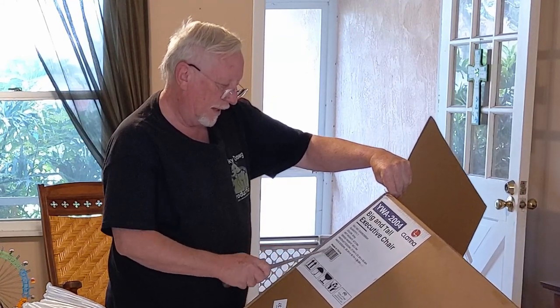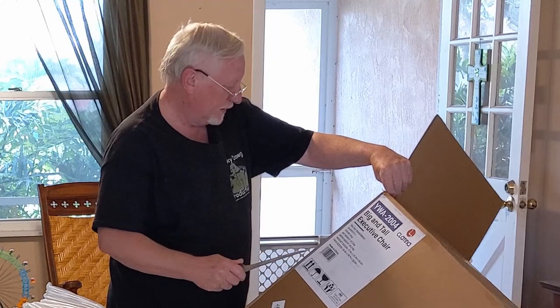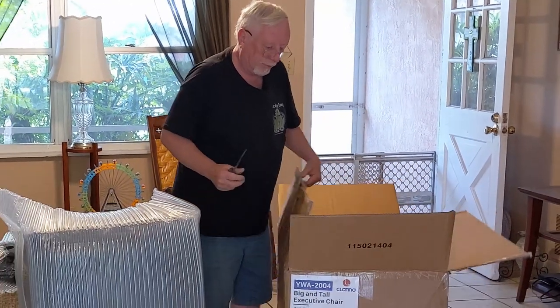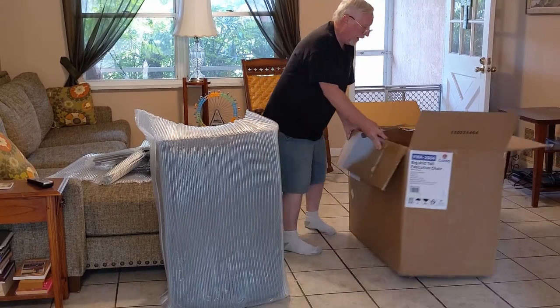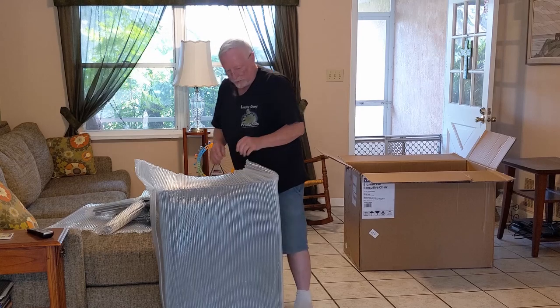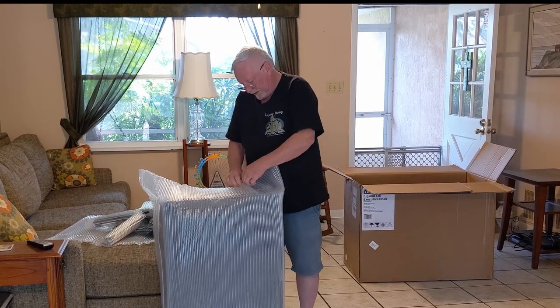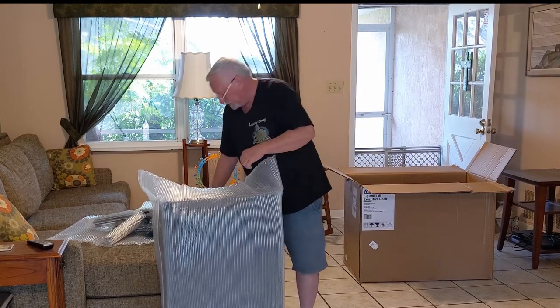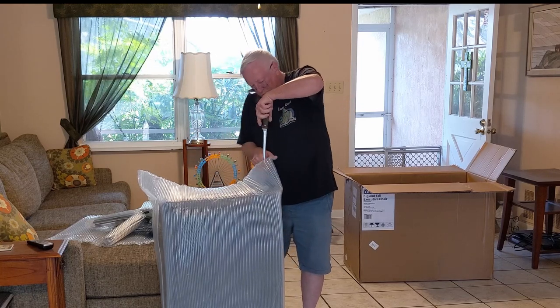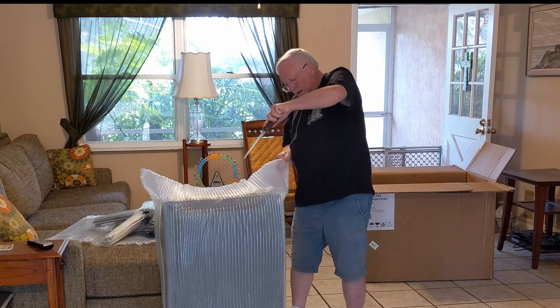So they call this the Clatina — C-L-A-T-I-N-A — Clatina Big and Tall Executive Chair. It weighs 60 pounds in the box, but I think this will hold a person that's above 300 pounds. I'm not that, but if you're a bigger person this would definitely work out. Let's move the box to the side and start pulling this out.